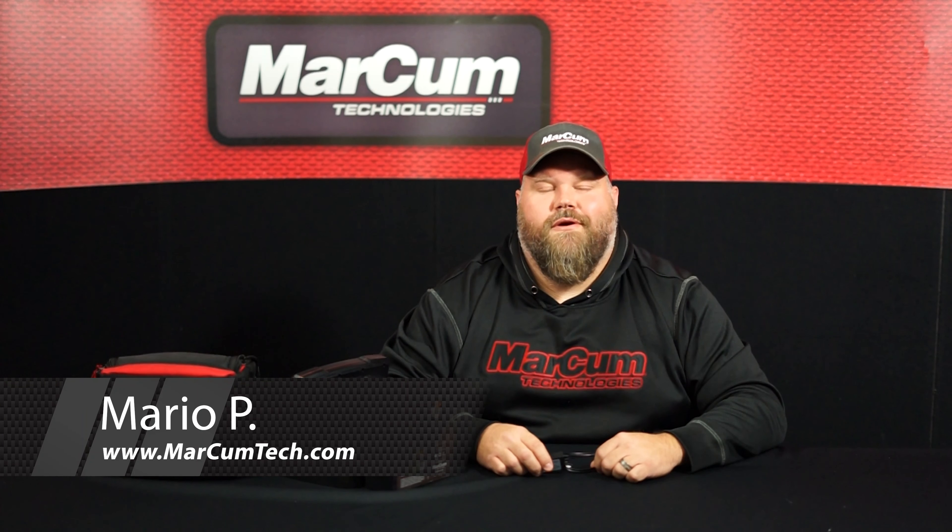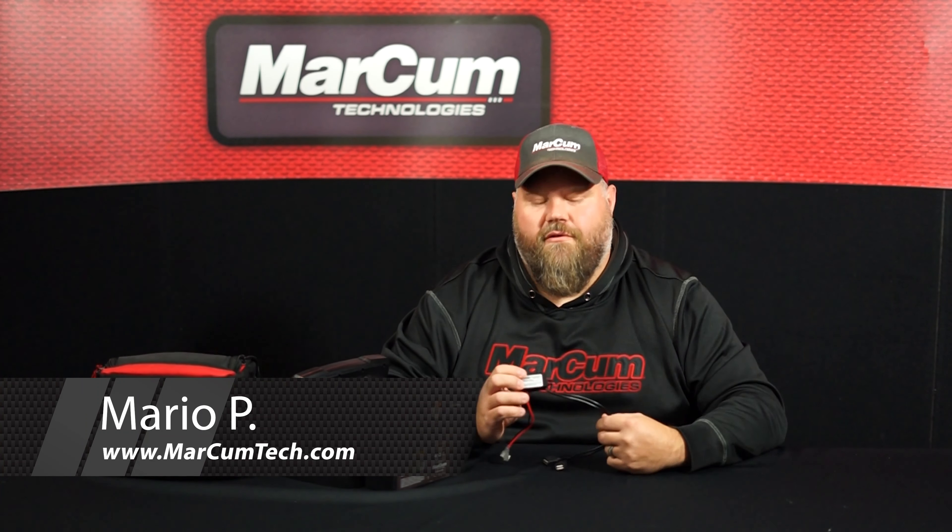Hey everyone, I'm Mario from Markham Technologies. Today I'm going to be going over our new 12 volt universal USB adapter plug for the 2021-22 ice and open water season.